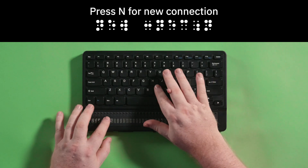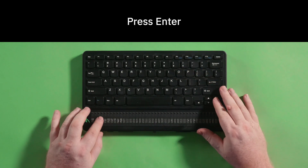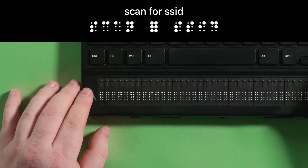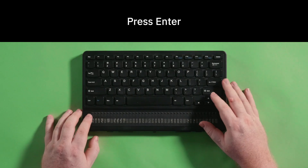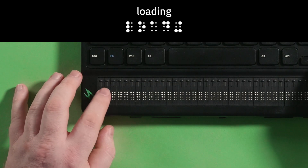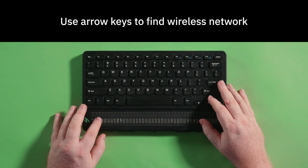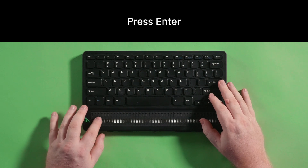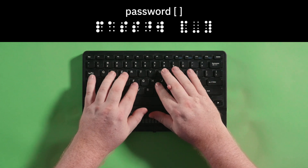Press N for new connection and press Enter. The Mantis will display scan for SSID. Press Enter again and the Mantis will display loading. Navigate with the arrow keys to your wireless network, then press Enter on your network and you will be prompted to enter your password.